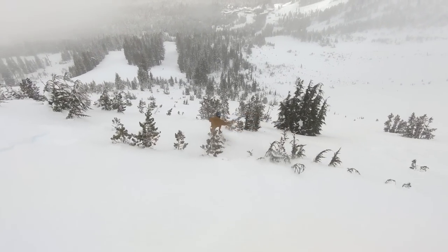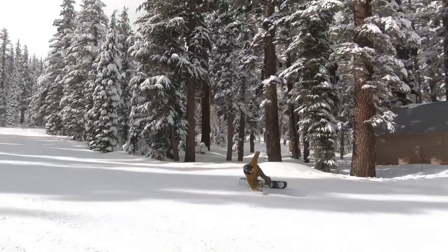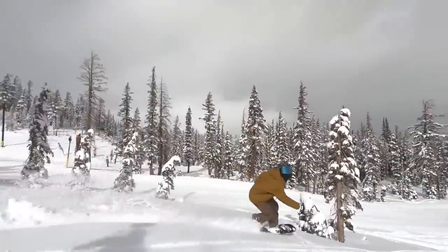It has a 27 centimeter waist width, so that's really really wide for a 154 — about a whole centimeter and a half wider than most boards that size. That's going to really help out with carving as well as provide more float in powder.